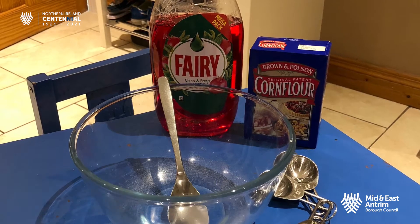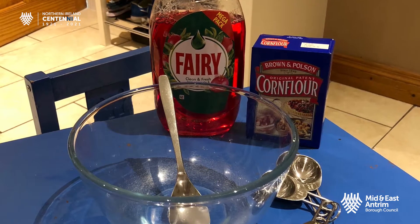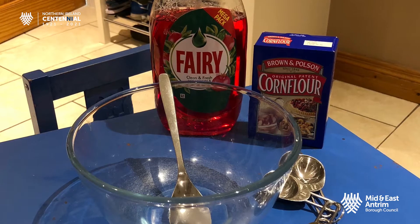You need washing up liquid, corn flour, a bowl, a spoon, and some measuring spoons.